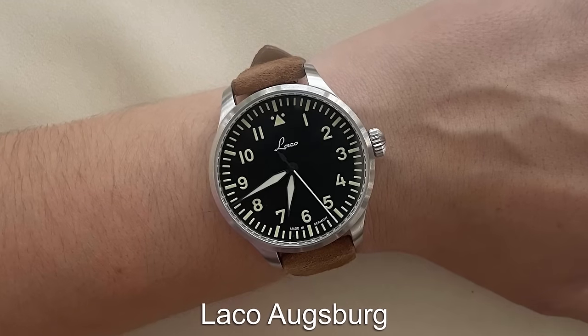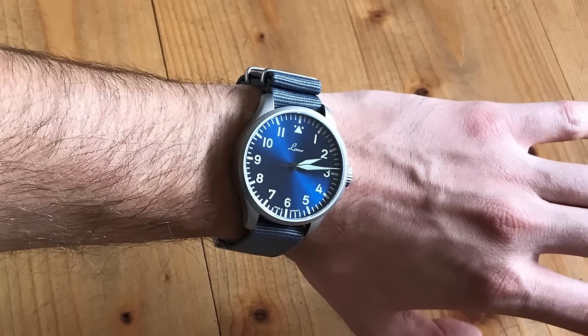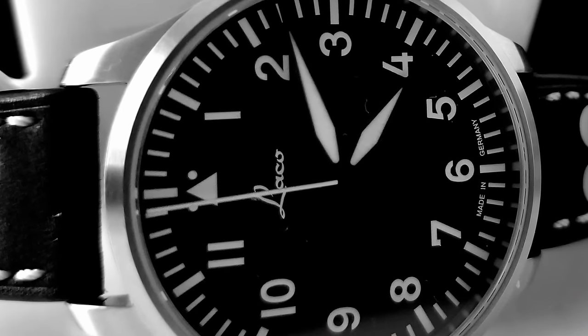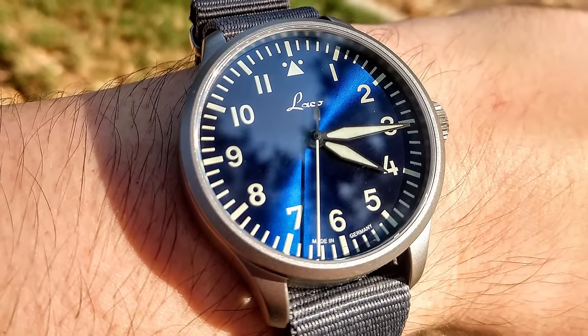The first watch we'll be going with is the Laco Augsburg, which is the most affordable way to get into a brand that was actually creating the very first Pilot watches back in the World War. The Laco Augsburg is the perfect example of what a Pilot watch should be: perfectly legible, no-nonsense German design.